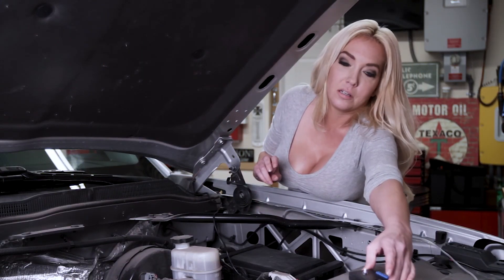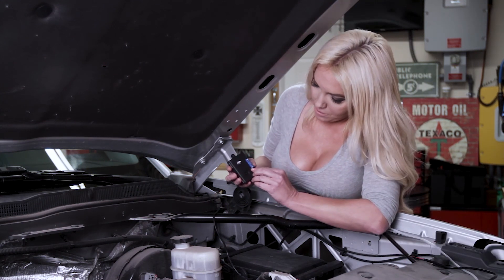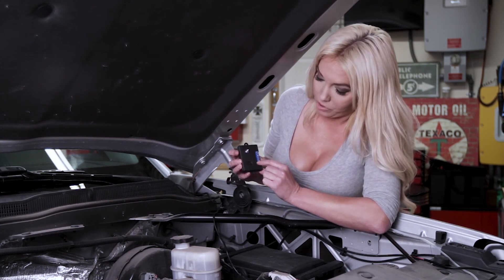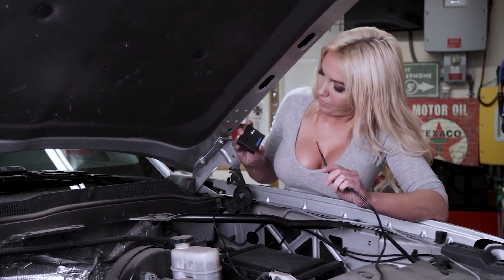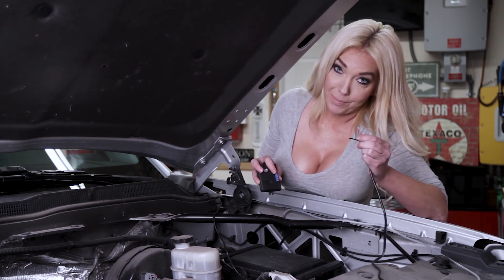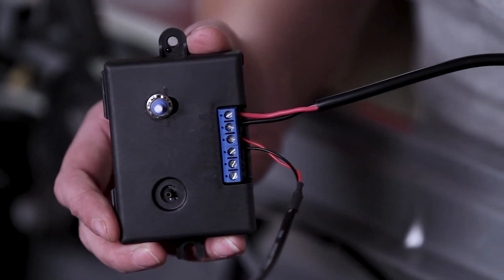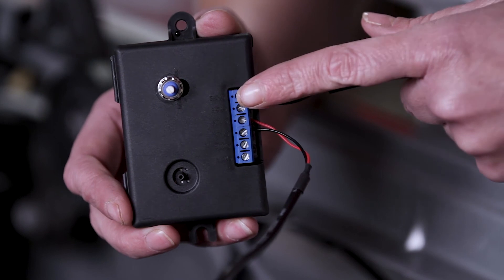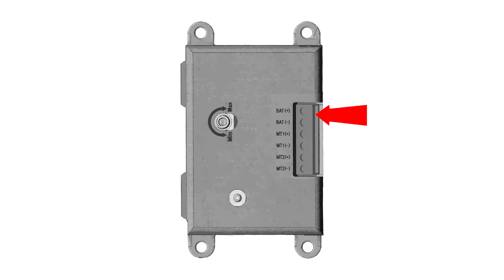On the control board, you've got a place for the power source and for the windshield wipers. We're going to take this power lead and put it into the battery — the positive and negative. Red is positive, black is negative. This power lead goes to a 12-volt fused source. Slip those in there and tighten the screws nice and tight.